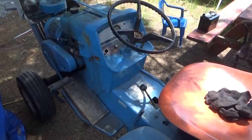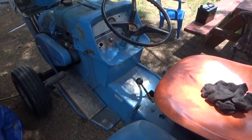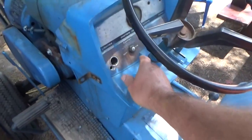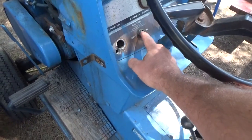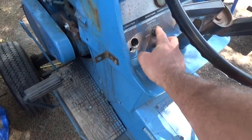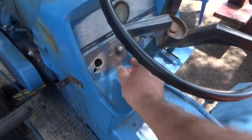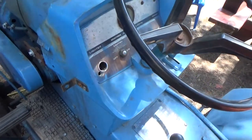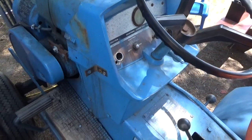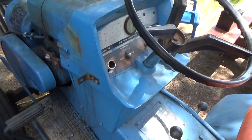Hey everybody. I rolled the tractor off the truck and put it here under the shade. I noticed that there's a push button instead of a key switch. I don't know if that's original or if that's been replaced — I'm guessing that's not original. So I have to see how to start this thing. I looked online and that's supposed to be a key, so I might have to find a key switch for that.